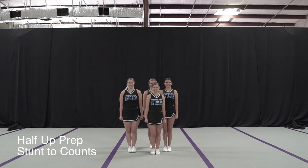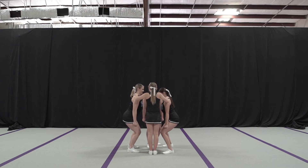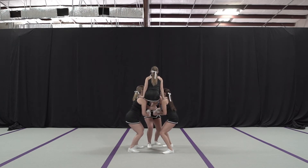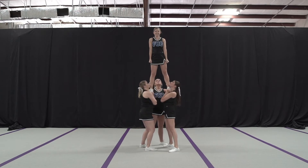5, 6, 7, 8. 1, 2, 3, 4. 5, 6, 7, 8. 1, 2, 3, 4. 5, 6, 7, 8. 1, 2, 3, 4. 5, 6, 7, 8, 1.